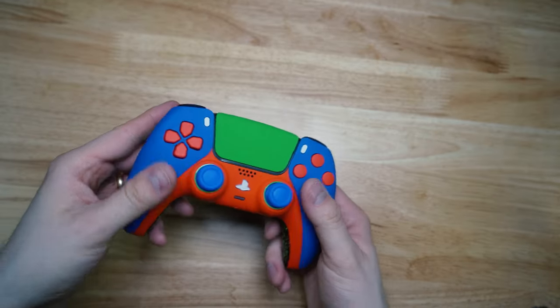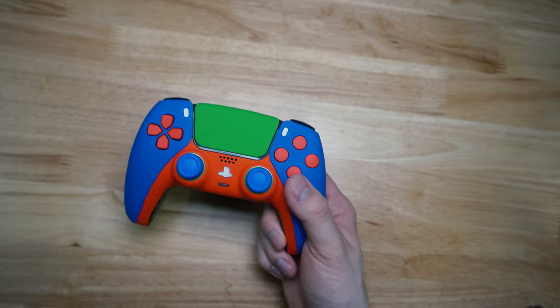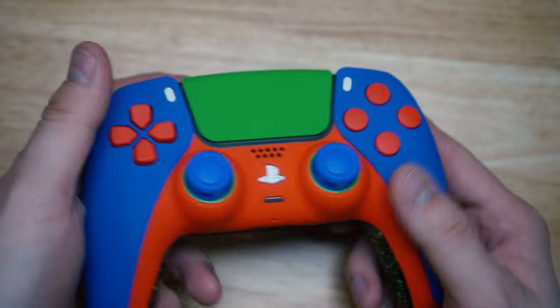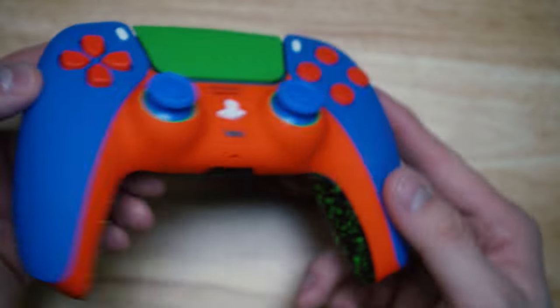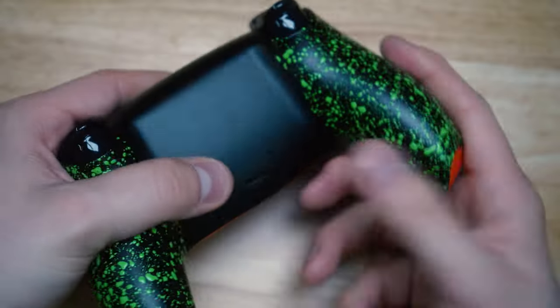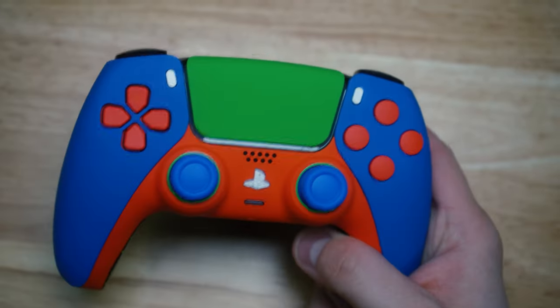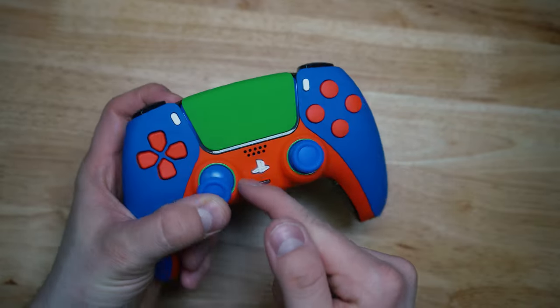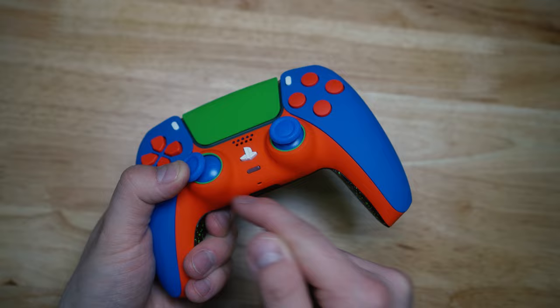Very cool build — soft touch everything. You also got a green soft touch touchpad, which is different. It doesn't look like it would match the controller, but as soon as you angle the controller, you can see that the grip matches it almost perfectly. So the green grip and the touchpad go really well together. I like how you got the white menu buttons to match the home button. You also got green accent thumbstick rings here, which is really nice.